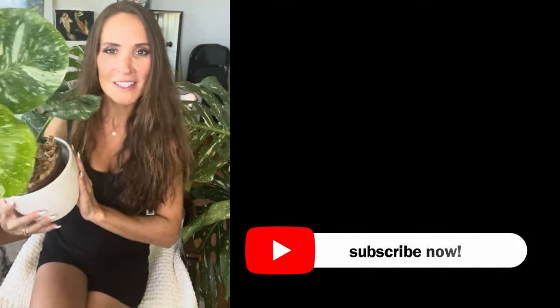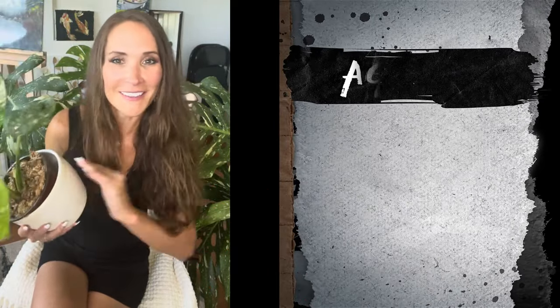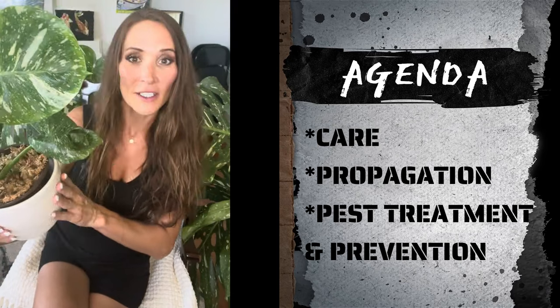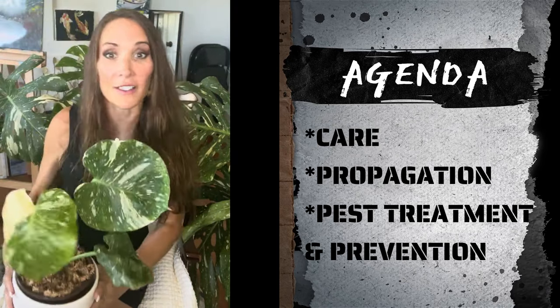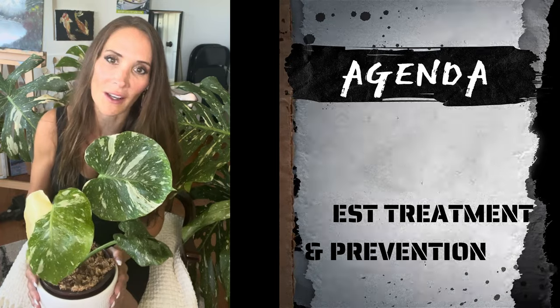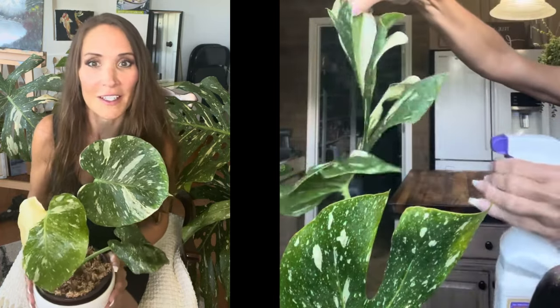Hello, fellow plant enthusiasts! My name is Krista from PlantLux. Today's video we are talking about the Monstera Thai Constellation — the care of the Thai Constellation, also propagation and pest prevention and treatment and maintenance as well. So let's get right into it.